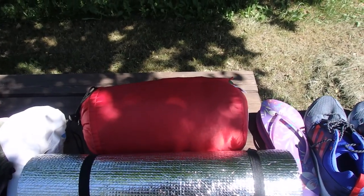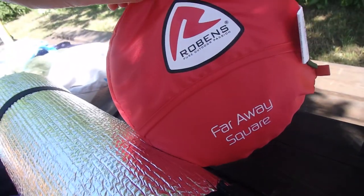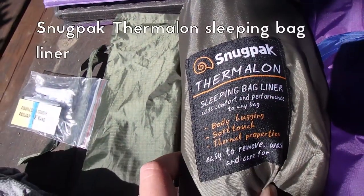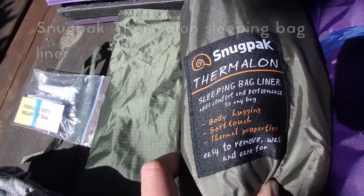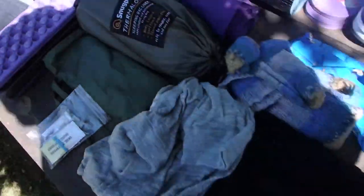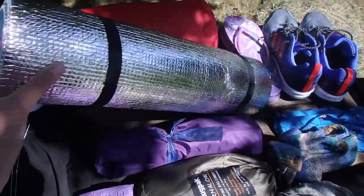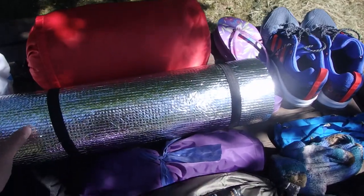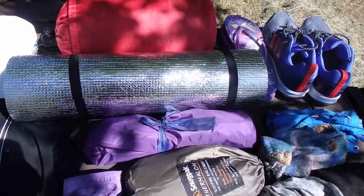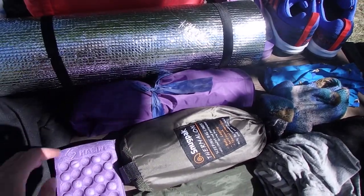Other items of my big three include a sleeping bag. This is the Robins Far Away square bag — it's a two-season bag, and I'm pairing it with a Snugpak Thermalon sleeping bag liner just to give it a couple of extra degrees because we might have some chilly nights. I'm also using a simple foam pad with a reflective surface paired with a NatureHike inflatable sleeping pad that has an egg-crate texture. I found this combination to work really well and it doesn't add too much weight.